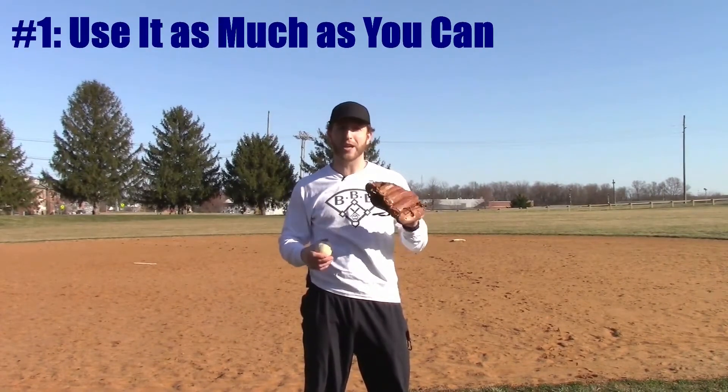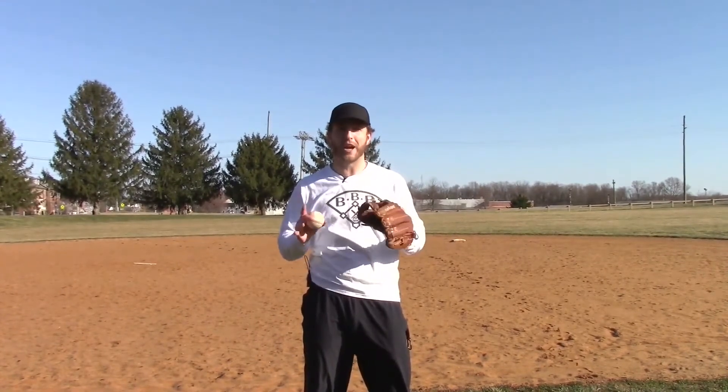Now let's learn about the best things to do to help your baseball glove last a lifetime. My first tip is that the absolute best way to break in a baseball glove is to use it as much as you can. I know this tip sounds obvious, but you'd be surprised at how many young players don't actually do this.